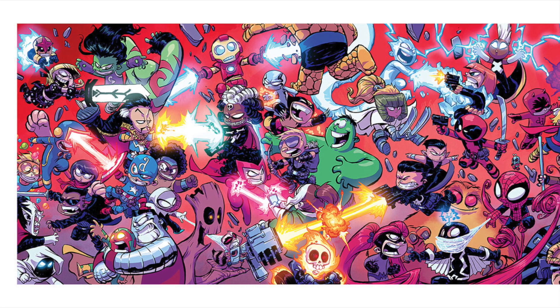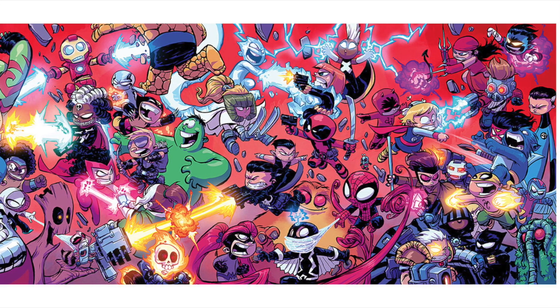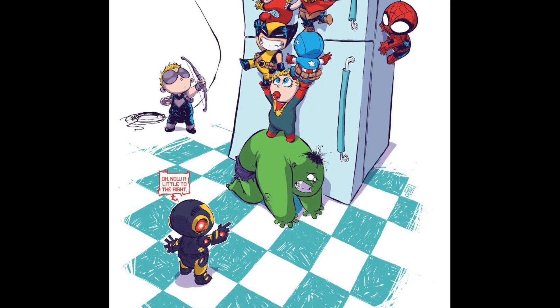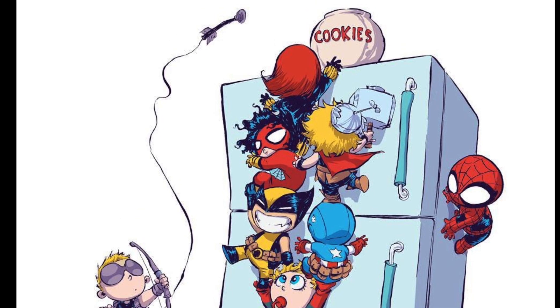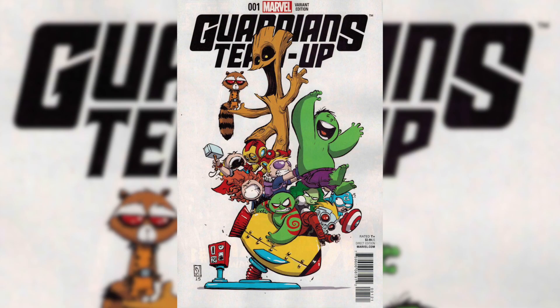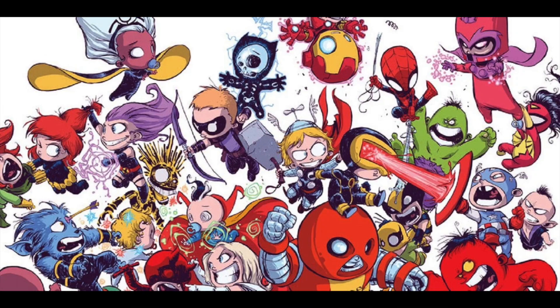They don't like to call them babies. We'll show you some pictures here so you can see his style with these little Avengers. We got this awesome mash-up here with some heroes and villains. We've also got this cool image of the little Avengers working together to get the cookies from the refrigerator. Another awesome cover — Guardians team-up — and a fun image of Deadpool, as well as another mash-up with some really cool little Avengers.